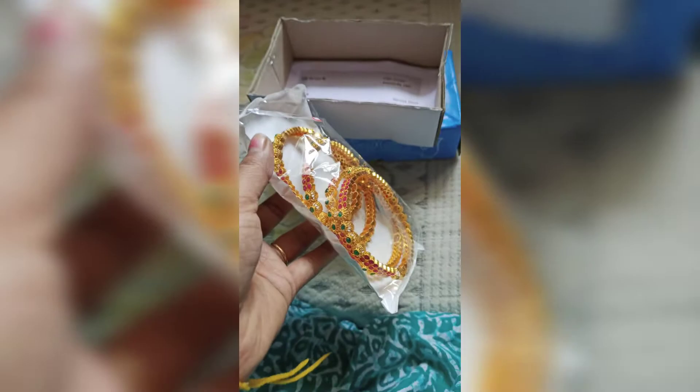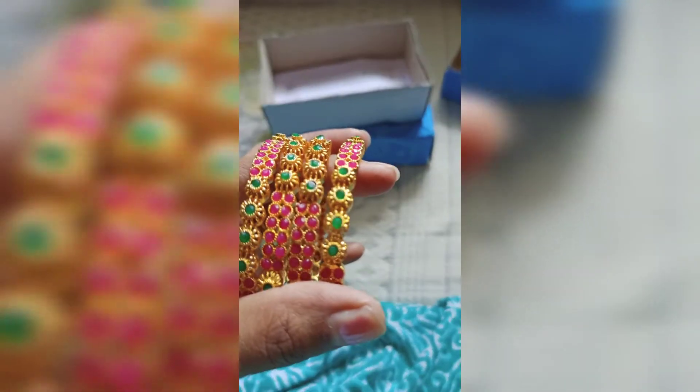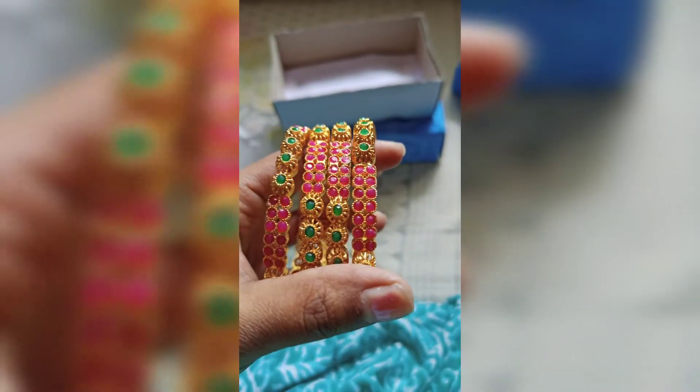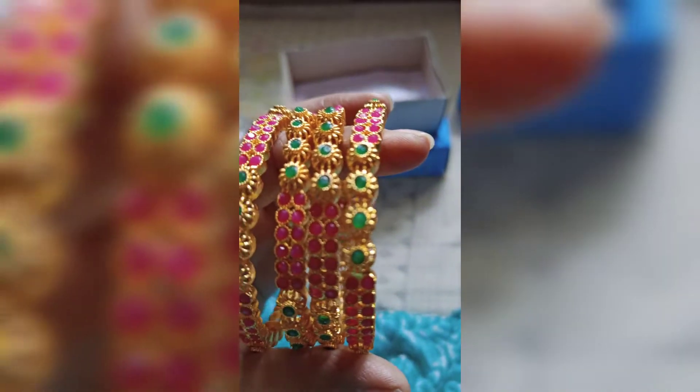This is 4-4 bangles. Quality-wise, if you buy a bangle in a normal shop, I will buy a bangle for $100, and one pair is $200.